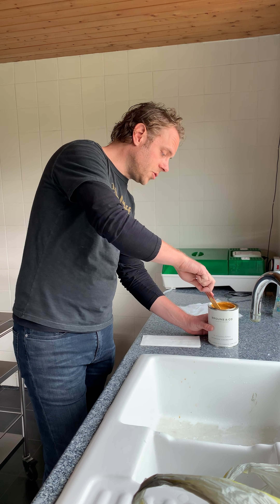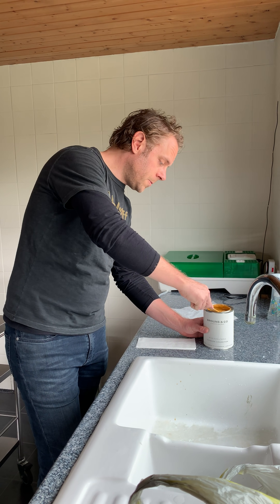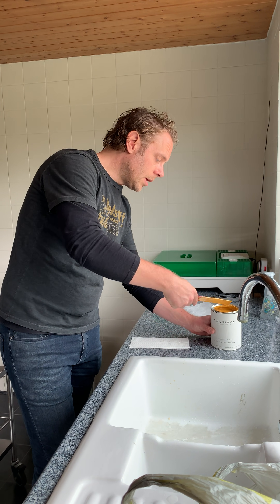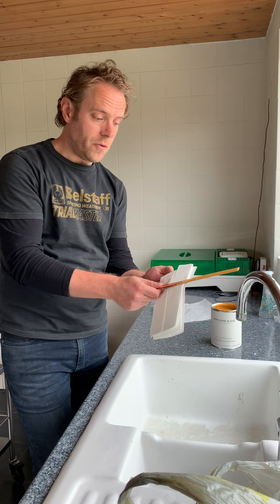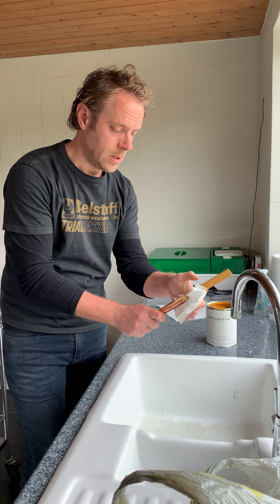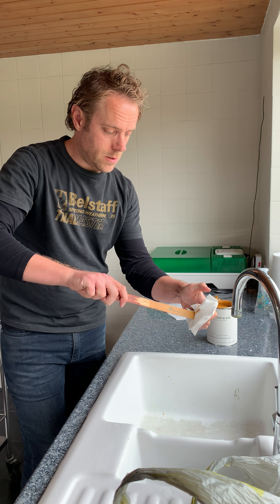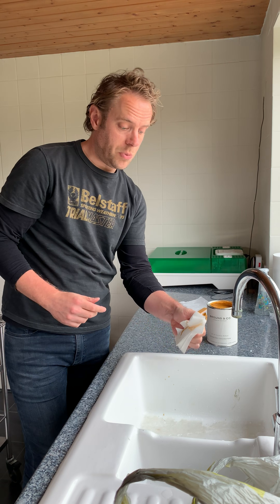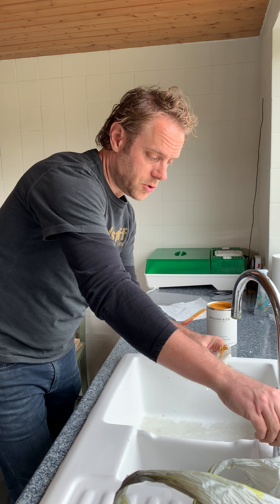A very simple way to deal with that — I'll show you. We've got just a stirring stick here. I'm going to try and get as much of the paint off first, and then wipe off the excess just with some paper towels.